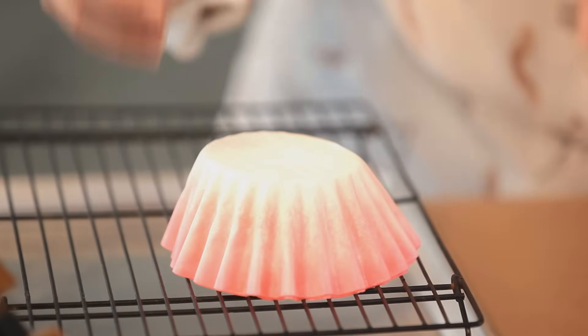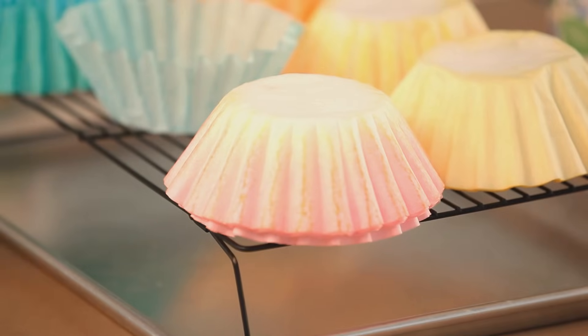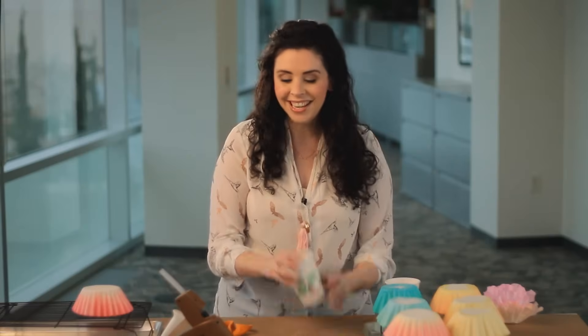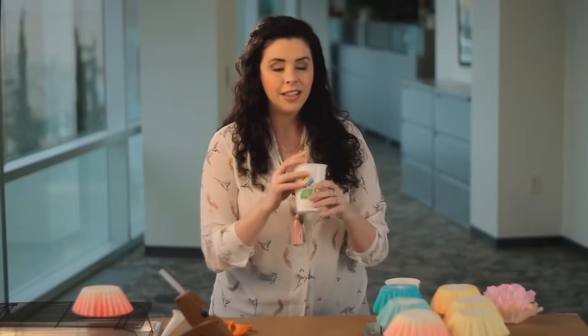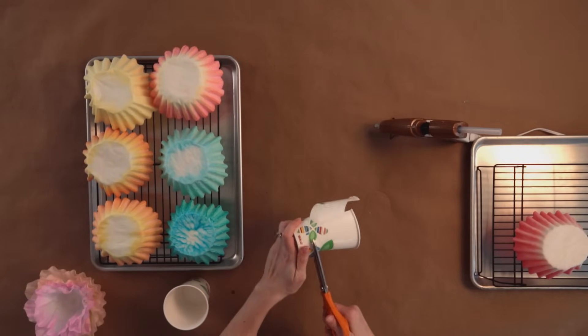These need to dry completely, so I went ahead and made a few different colors so we could get right to making the flowers. Our next step is to trim down this paper cup. This is actually going to be the frame for our flower. You want to trim it until it's about an inch and a half tall.